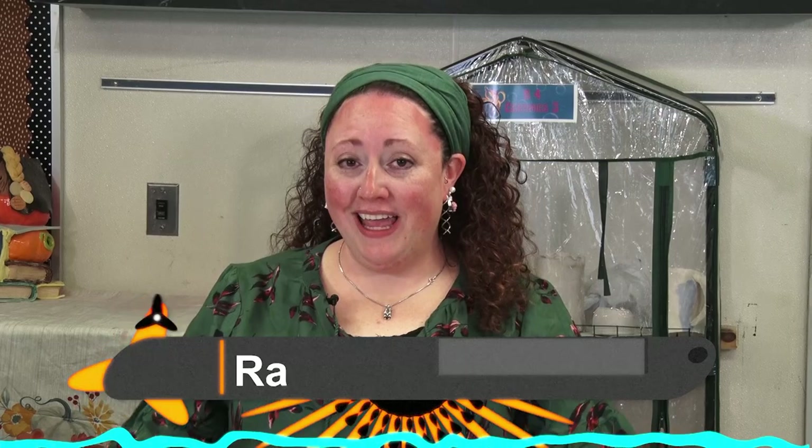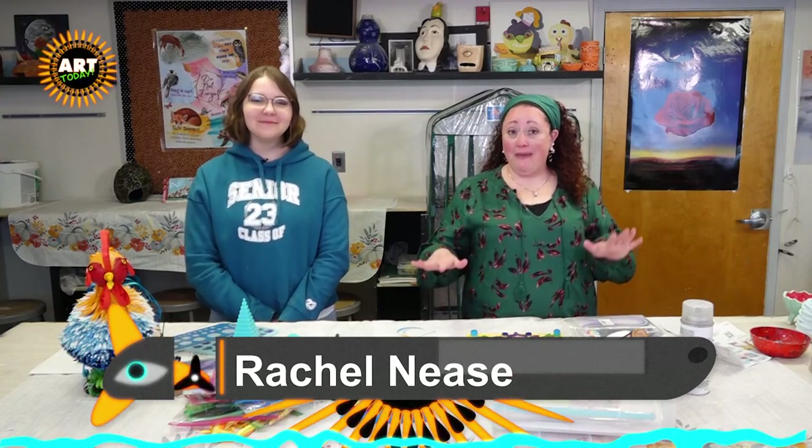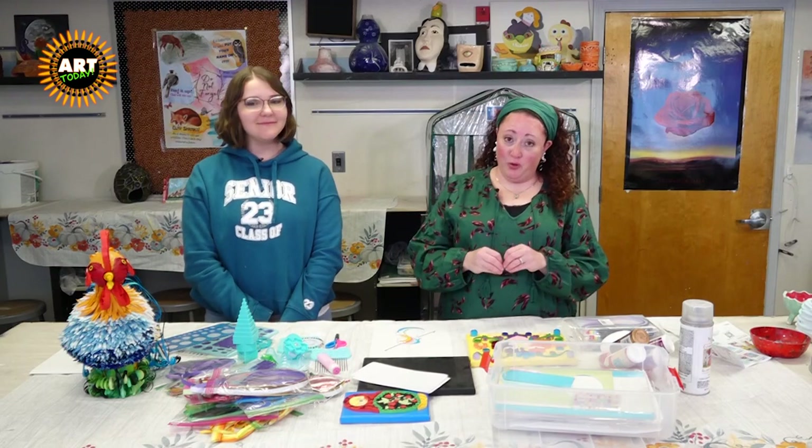Hi and welcome to Art Today. I am Rachel Neese and today joining us is one of my wonderful students, Maddie. And we are doing something Maddie has never done today, which is pretty exciting. It's called paper quilling.